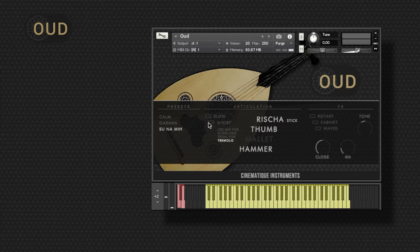We also added intelligent slides, and you can control them with the mod wheel or again with a key switch.